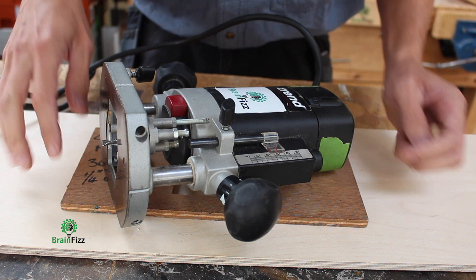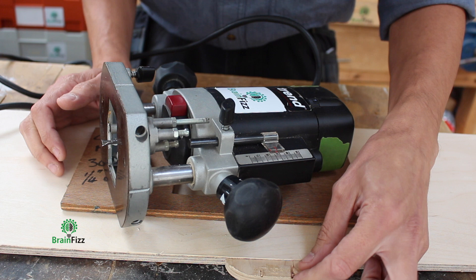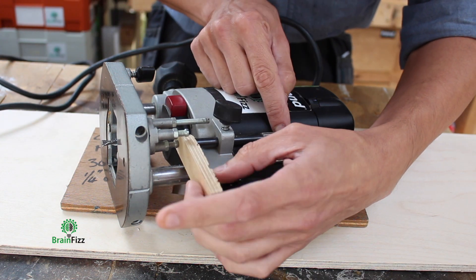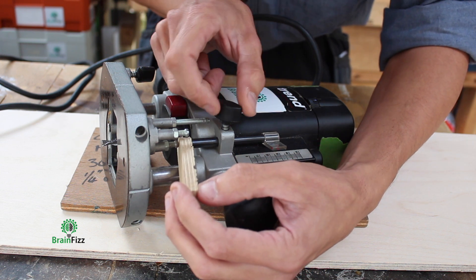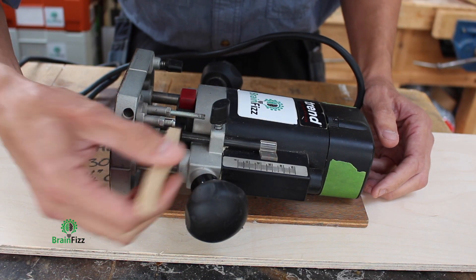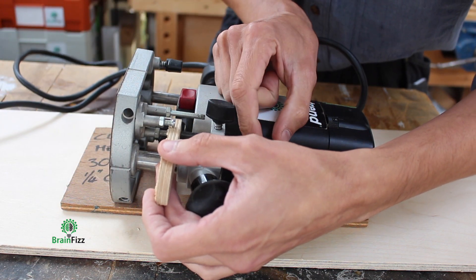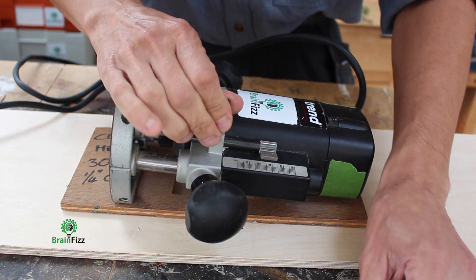If I want to route all the way through a piece of plywood, I'll use a scrap of the same thickness material, and when I put that in there, I'm just going to crank it over at a slight angle — which effectively gives me a little bit extra. I do that because it's easier than putting it into the set distance and then dragging it out. I just kink it over and lock it off. Job done.